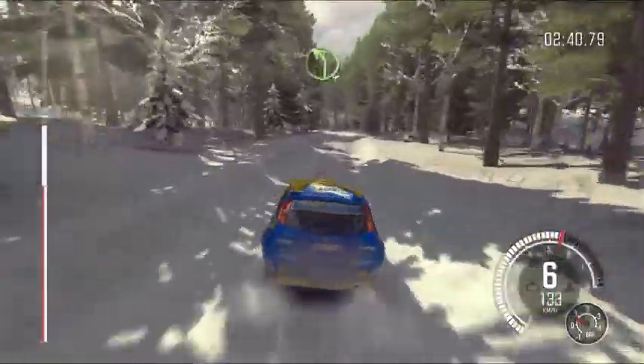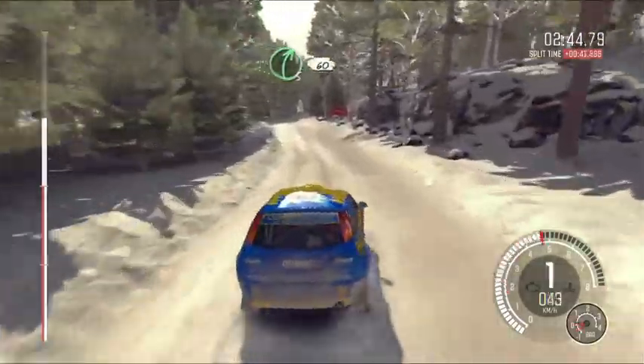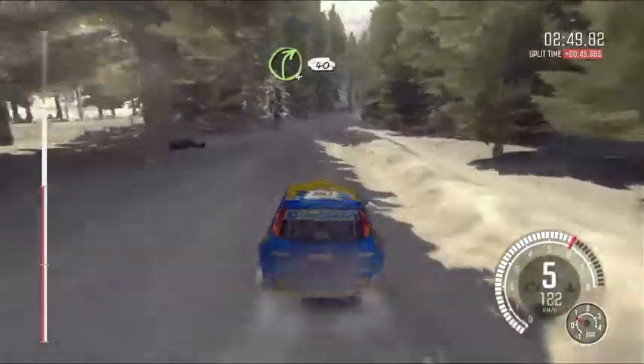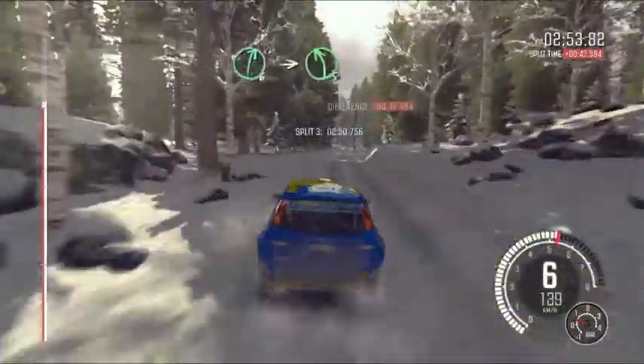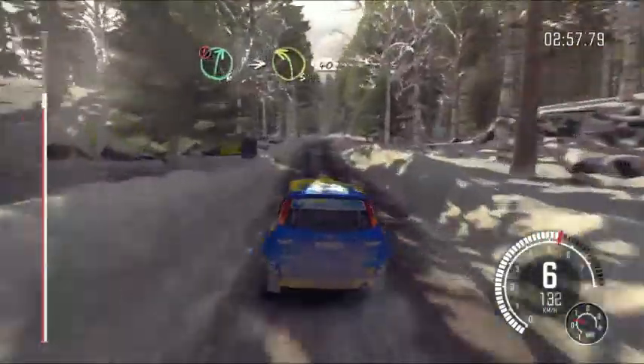Into left four half long, crest, jump. Right five, 60. Right four, 40. Right six over small crest, into left five half long. And caution, right six, into left three long, past junction, 40.